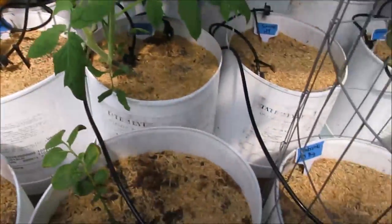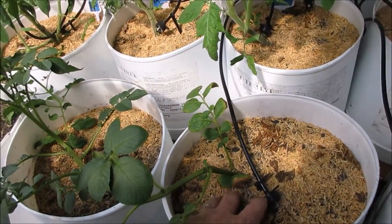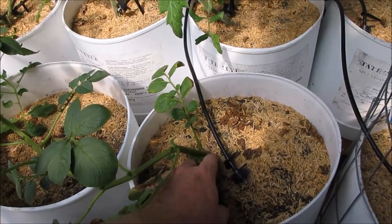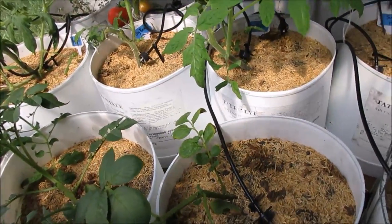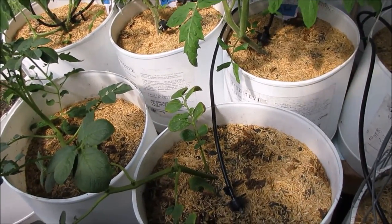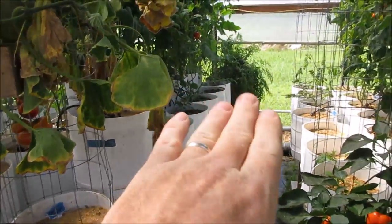Down here on the end I put in a potato cutting. I've had some cuttings survive — not many — and I've actually had a couple produce a couple potatoes. So I know it's possible to grow potatoes from cuttings, it's just really difficult to keep the cuttings alive.